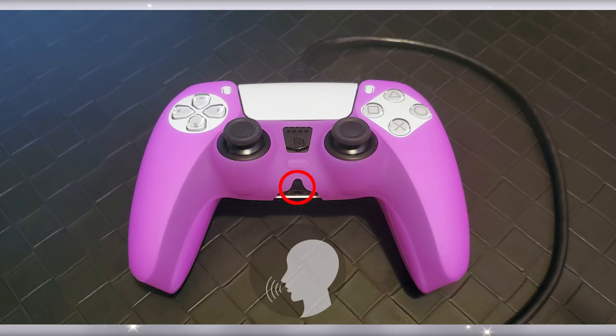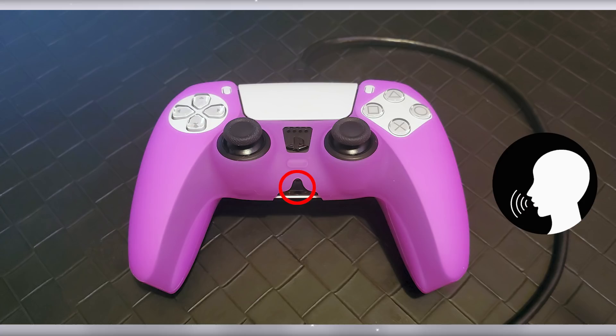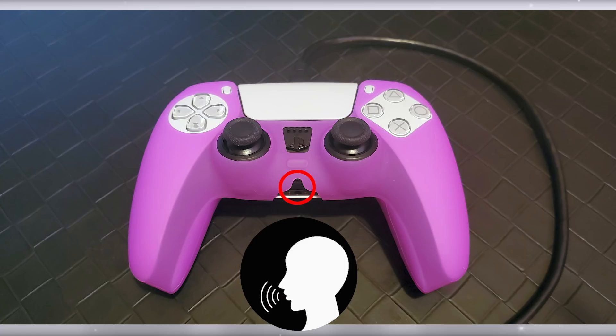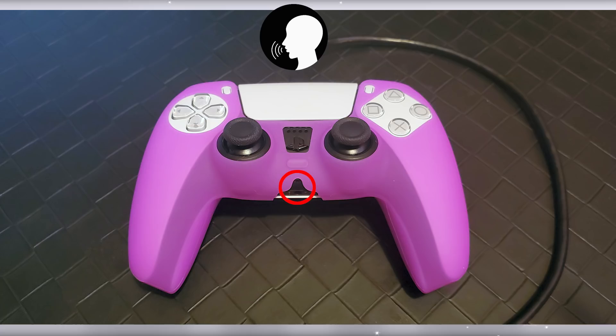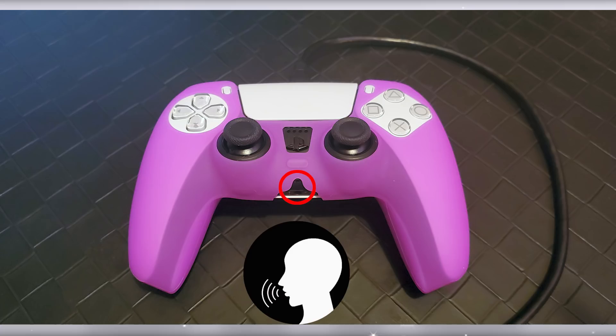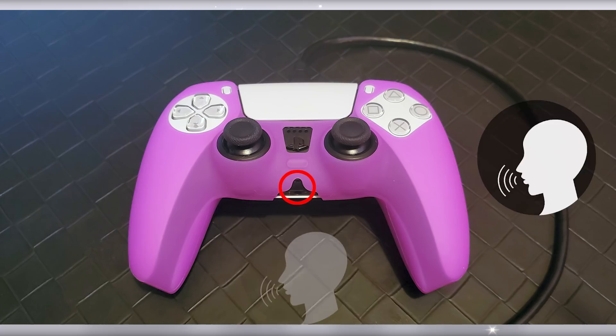I used both controllers to test to see if there were any differences. I've plugged my PS5 controller into my PC and it is working as a mic. Right now I'm talking directly into the mic. Now I am to the right of the controller, and now I'm moving to the left side of the controller. Now I'm going to hold it down in my lap like you would if you were actually gaming — and that's what you're hearing right now. Now talking directly into the mic again, and for some reason the sound is coming out of the right ear more than the left. It's a little imbalanced — I don't know if it's my PC or what.